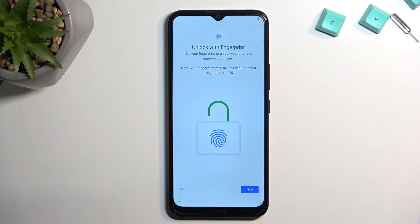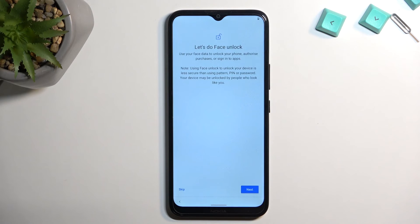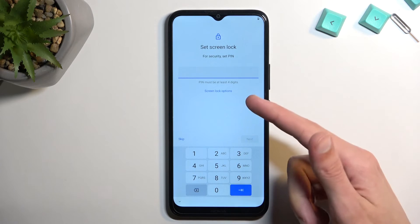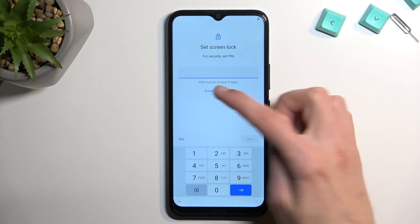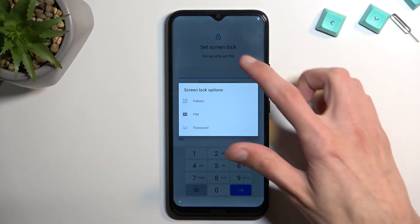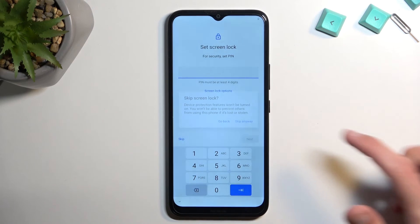Here you can set up a fingerprint — at least that's what it opts into straight away. If you select skip it will then prompt you to set up a face unlock. If you select skip again it will tell you to put in a pin. You can skip that as well, or set it up now. Under the screen lock options you also have a pattern and password as options for unlocking your device. I'll be skipping this anyway.